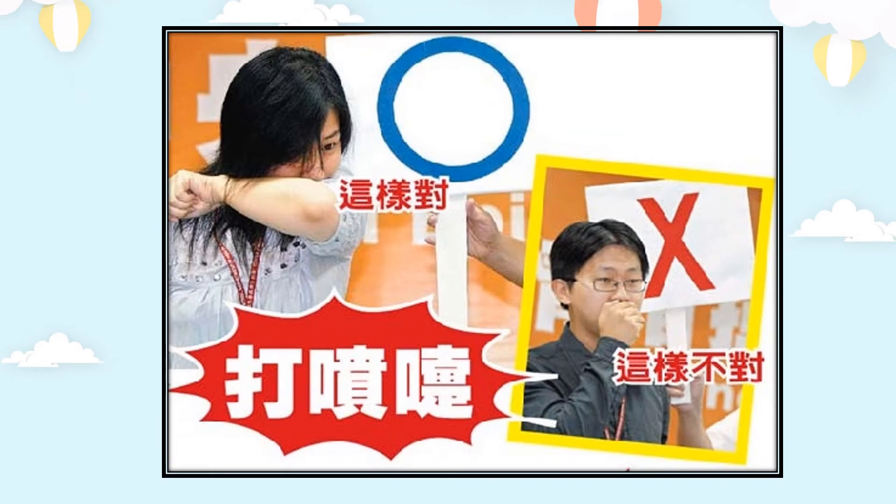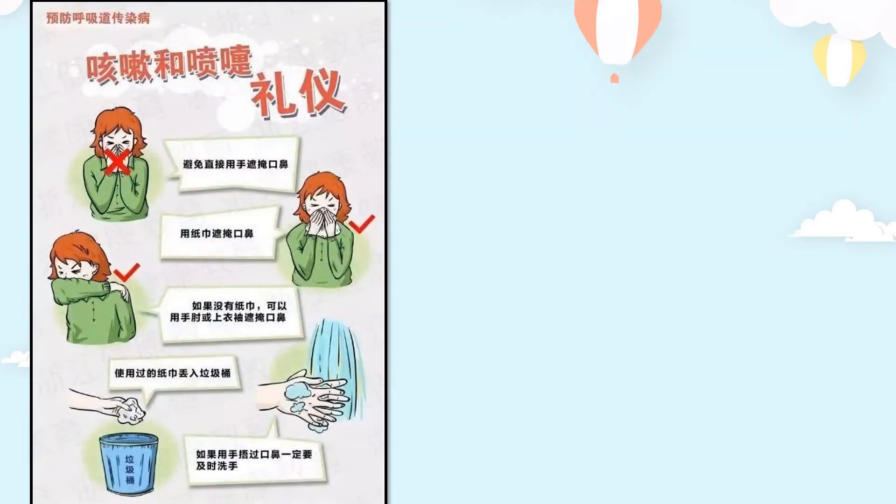我們應該要用手肘蓋著。哈啾的時候，用手肘蓋著，不可以用手掌。用手掌蓋著是不對的，因為手上就會沾到細菌和口水。這個是打噴嚏和咳嗽的禮儀。